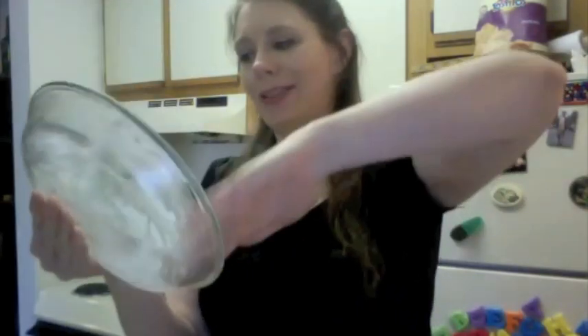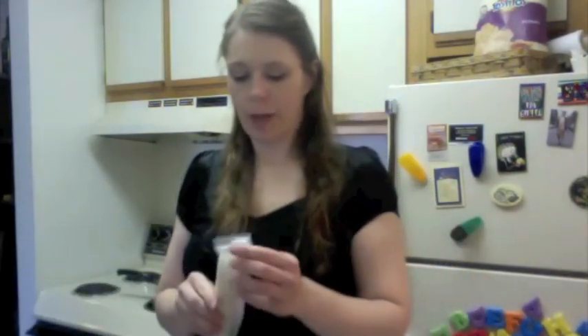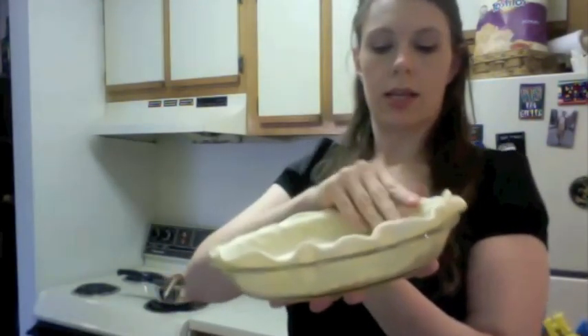Grease your pie pan. I did the really awesome thing and just bought pie crust, because who makes their own crust? Not me. Take the first pie dough and just flop it in there, push it in like this. The great thing about these store-bought crusts is that it doesn't suck like making pie crust does.